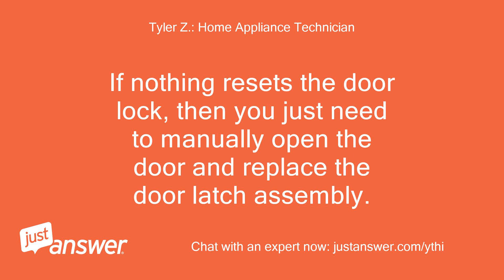If nothing resets the door lock, then you just need to manually open the door and replace the door latch assembly.